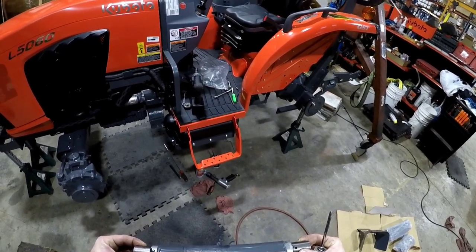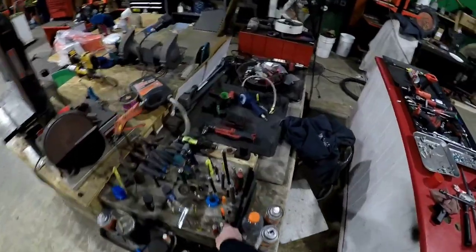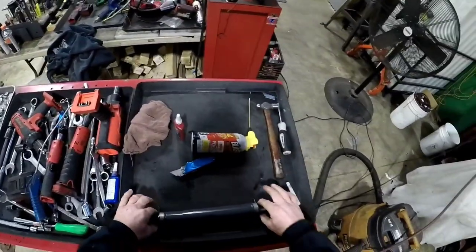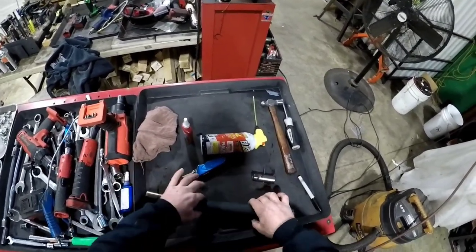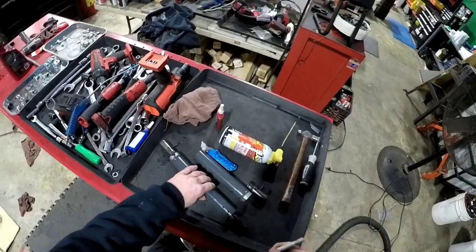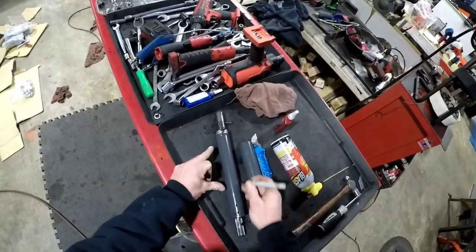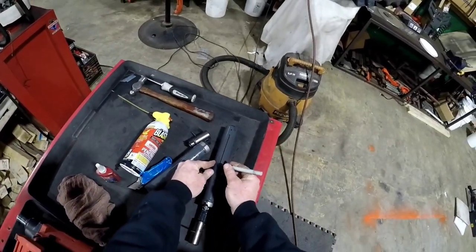Looks like my coffee hasn't kicked in yet — I drew the black line on the wrong one. Now I know why Brennan draws a black line on both of them. You have no excuses. Some sticky synthetic black grease, just when you're down there trying to line these holes up, sometimes it's just a lot easier if you draw a black line right here.